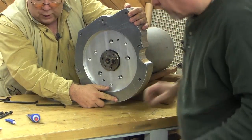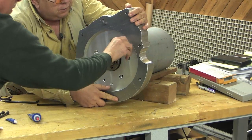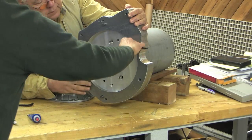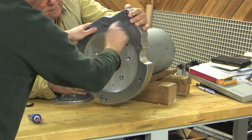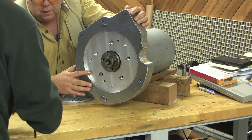All right, now what do you think? The three long ones, maybe? Yeah, let's try that. See if we can get them to line up. That one's started. Oh, they want some thread locker here. That's right. Don't let me forget.